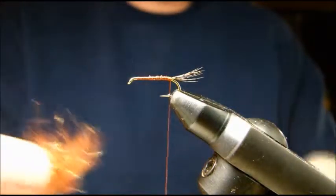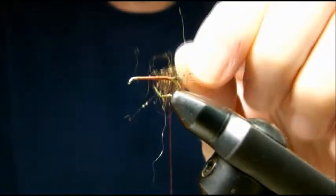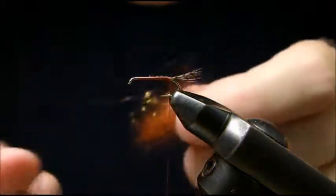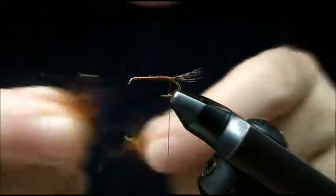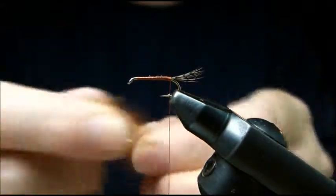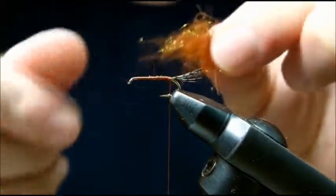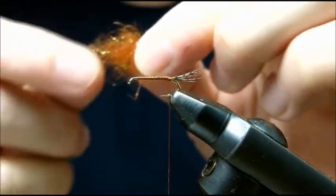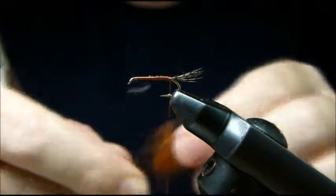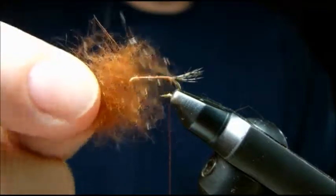Now we're going to make a mixture of rusty rabbit and sparkle ice dubbing, rusty brown. This is enough for one or two flies. I'm going to put them together and start tearing and mixing them together. You can take out any guard hairs if you want a slightly smoother body — it'll still be buggy. And there we have a mixture for our abdomen section. You can see just a little bit of sparkle in that, and we still have the bugginess of the rabbit.